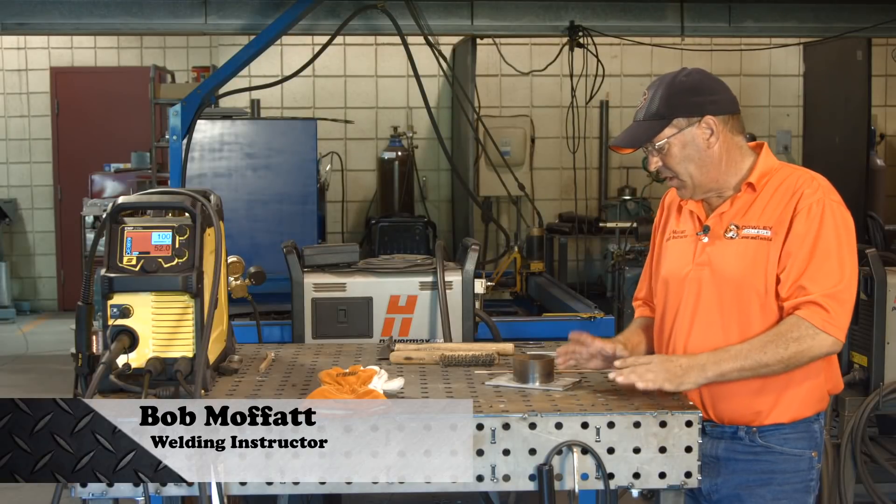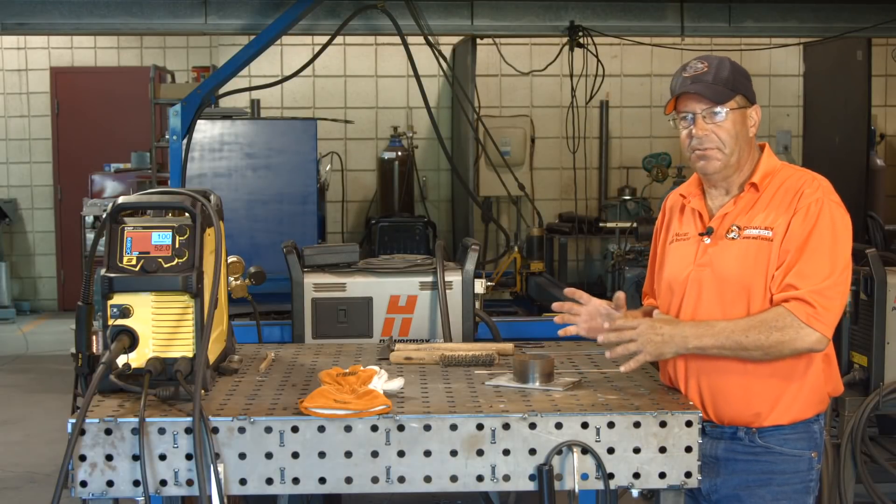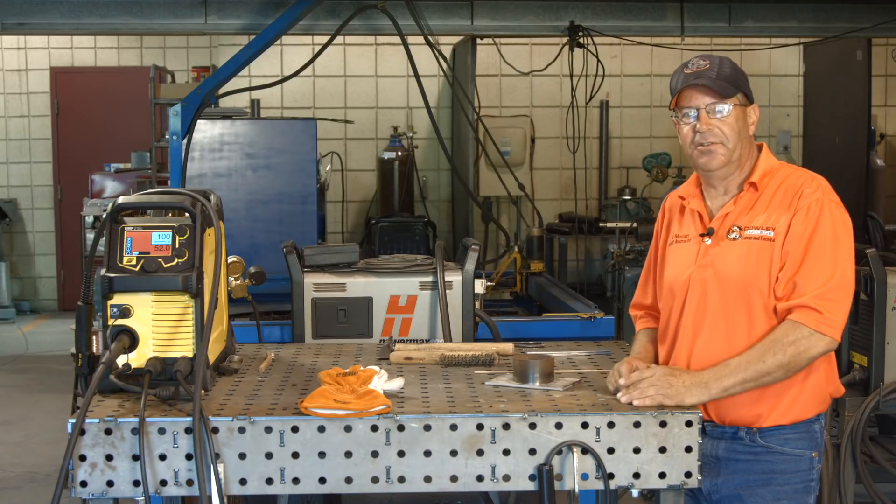Welcome to Weld.com. I get asked a lot about welding dissimilars, especially carbon steel to stainless steel.